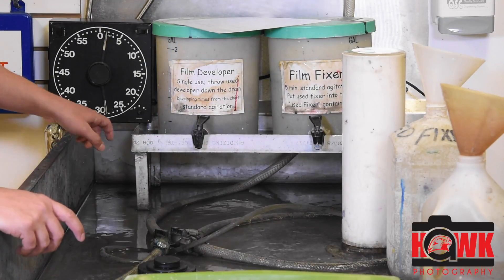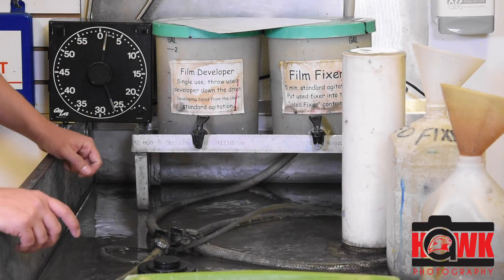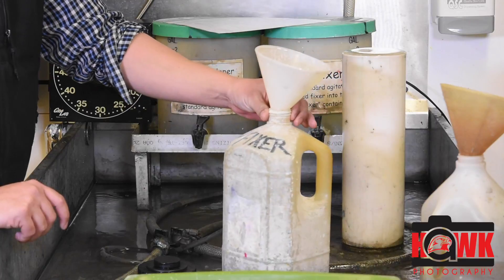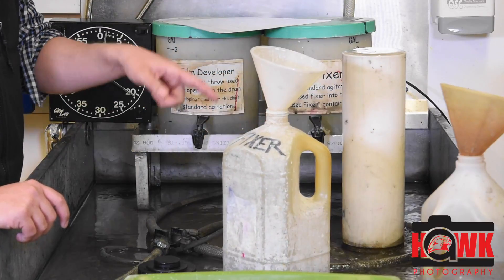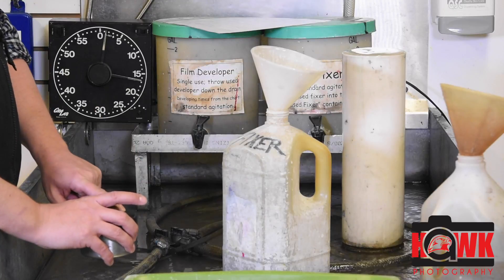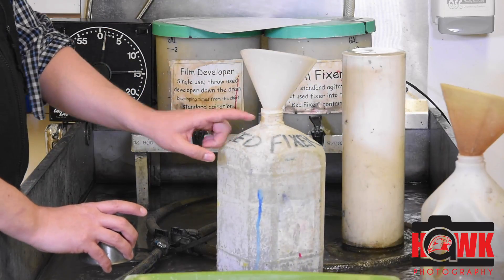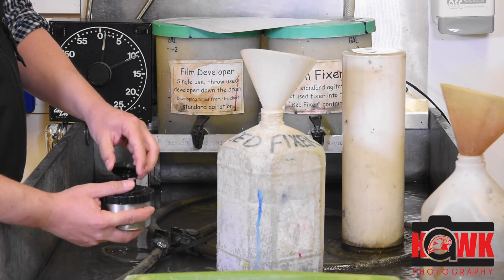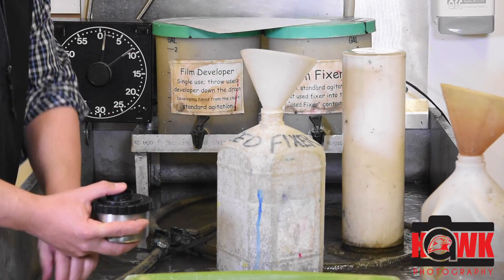I'm 30 seconds away from my 5 minute mark on fixer. Fixer has a pretty long lifespan — we can use it over and over again. So once it's used, it goes into this used fixer bottle. About 5 seconds before the time's up, I'm going to dump this.